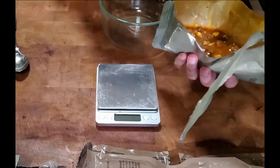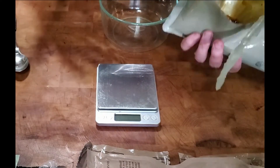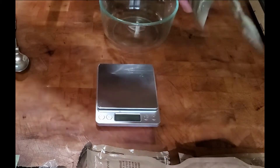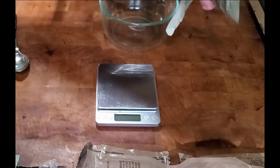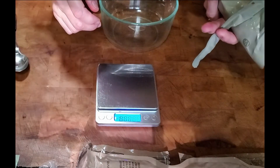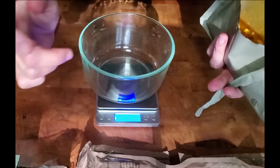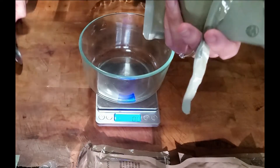I just opened this MRE entrée and I want to find out how much food is inside — how many grams. So we're going to weigh the food. I have this bowl, I'm going to use my scale, add my bowl and tare it so it goes to zero, and then I'll dump my food in.